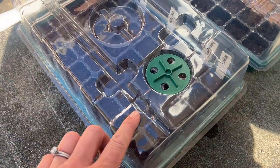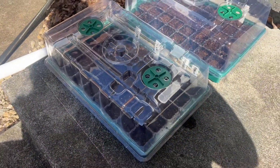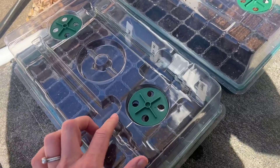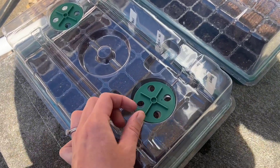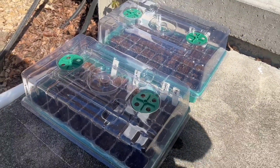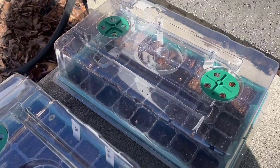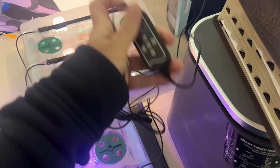There are going to be two ways to do this. One is without any source of light — just putting them together with humidity, and you can open and close these and leave them out in the sun. Or we can go ahead and use our lights, so we'll do another setup with the light.